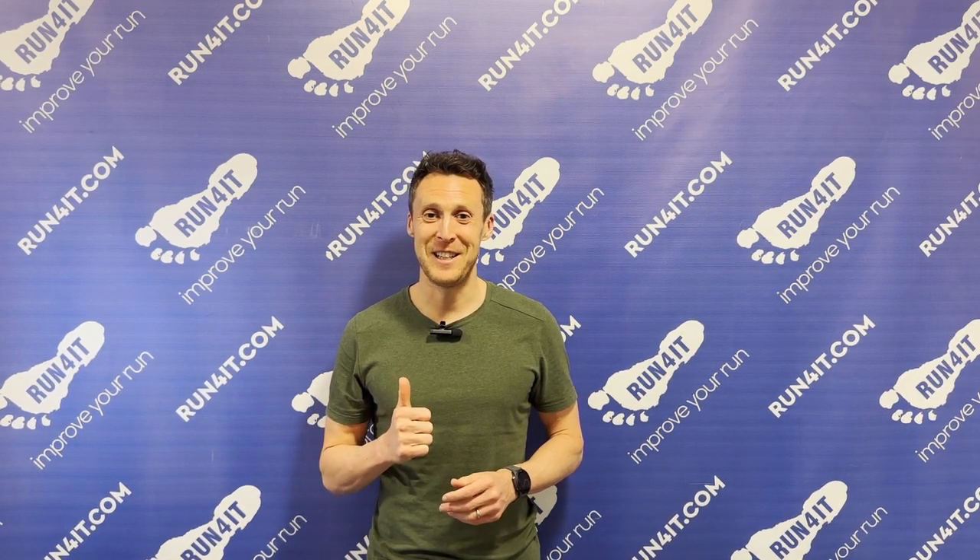That brings me to the end of this Hoka Clifton 9 shoe review. Thanks very much for watching. If you enjoyed this, please make sure to hit that like button and subscribe for more content like this. See you next time.